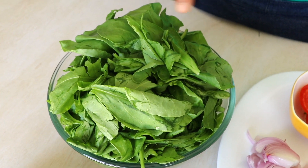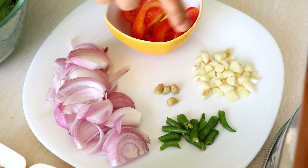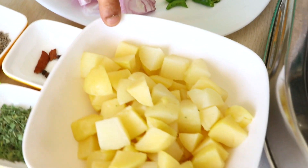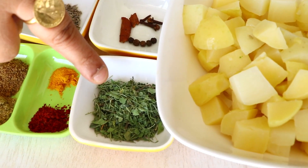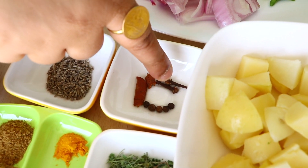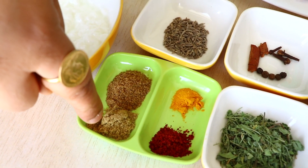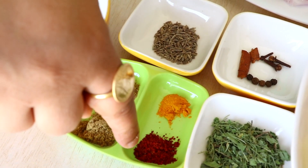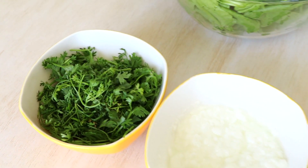You need one bunch of Palak rinsed, onion, tomato, garlic, ginger, green chili roughly chopped up, and potatoes which are boiled and cubed. Some dried fenugreek leaves which is kasuri methi, cinnamon, cloves, black pepper — dal chini, long, and kalimiri — and some cumin seeds which is jeera. Also dhana jeera powder which is cumin coriander powder, red chili, Kashmiri red chili, haldi which is turmeric, curd, a little bit of cilantro which is dhania, oil, and a little bit of salt.